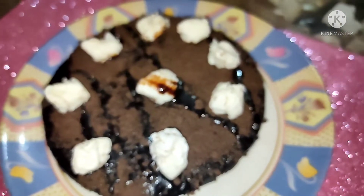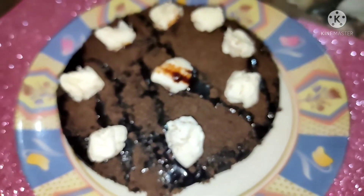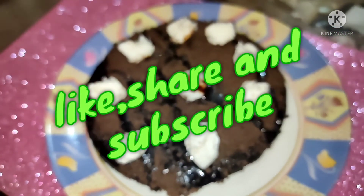If you liked this video, please do like, share and subscribe to my channel Versatile Zone for such amazing recipes. Comment down below. Stay blessed, bye!